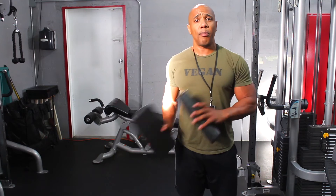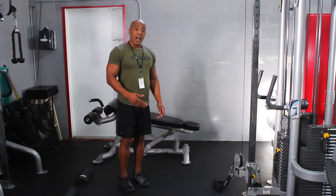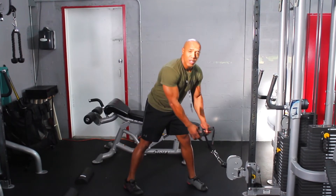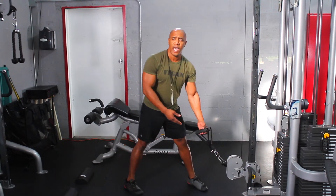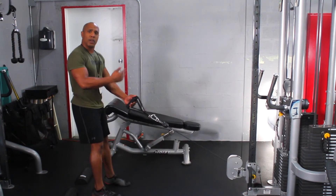The first thing I'm going to do is go ahead and place the half rollers onto the ground about shoulder distance apart. Now I'm going to go ahead and grab the cable. Make sure you have two double D handles already attached to the cable. I'm going to pull all the way back so I have some distance between the machine and myself.